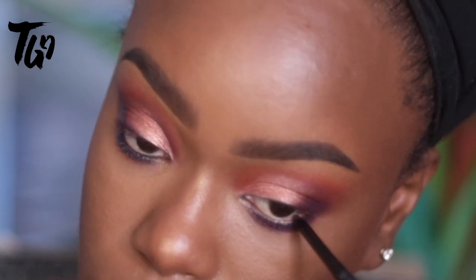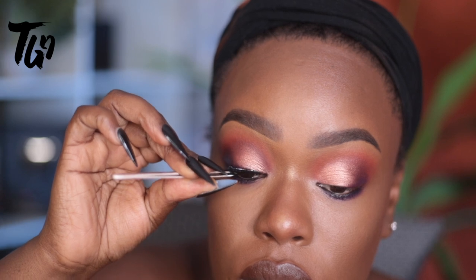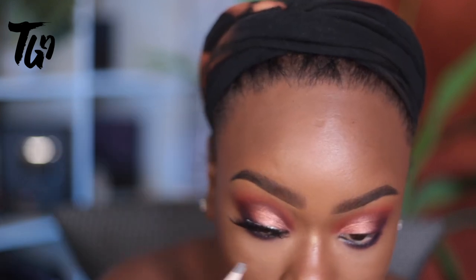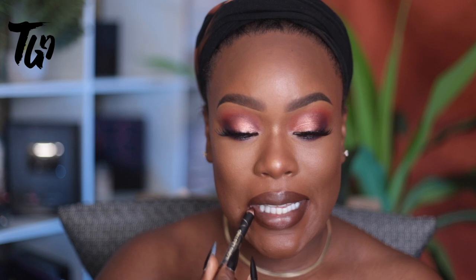I will be creating a color elegance course of classes and this is going to be one of the looks fully explained in detail. These lashes are from thegodlyglow.com — I'll have everything linked below, including this lip liner, the lip color, everything, and the brows. I also have a tutorial for this foundation, so definitely make sure to look in the bottom bar.